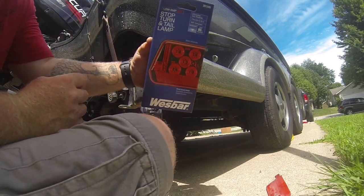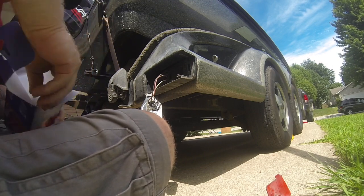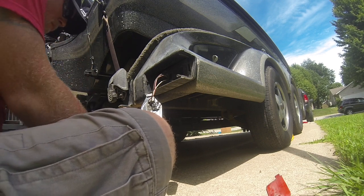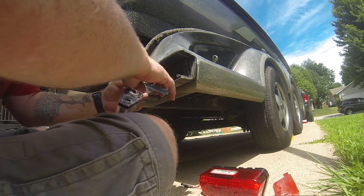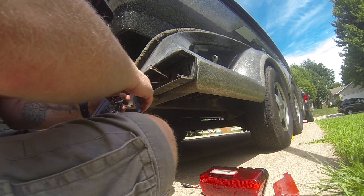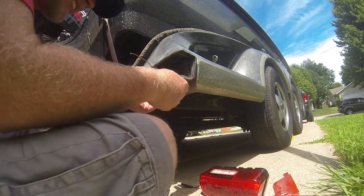These are the ones I replaced them with — just a light bar, the exact same form factor, only LED rather than conventional. I decided to clip the wires and hardwire them in rather than getting a plug for the other style that came on the tail lights, so I just hardwired all of them.